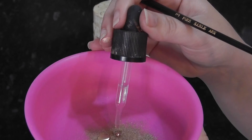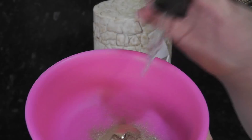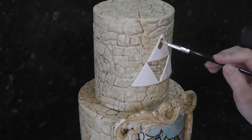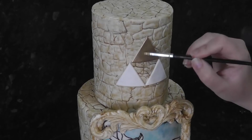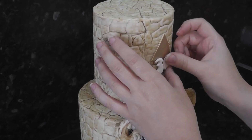Mix your favourite gold lustre with a few drops of lemon extract to create a paint. Remember to notify your customers if it's a non-toxic one. Cut the age out using tappets or click sticks and add them to the centre.